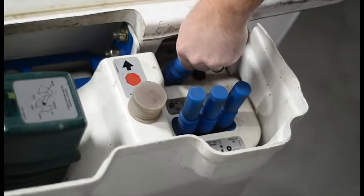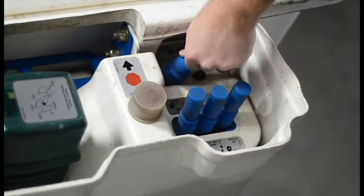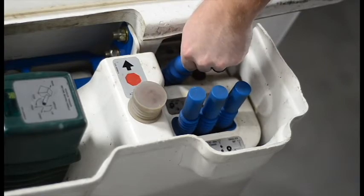To switch back to electric operation, press and hold the plunger until the engine stops running. Then press the plunger once to start smart PTO for hydraulic operation.